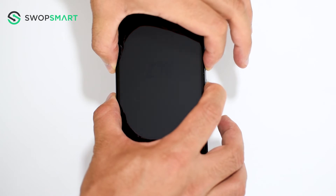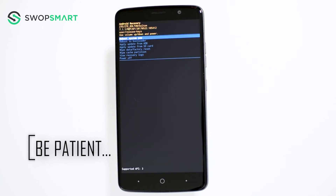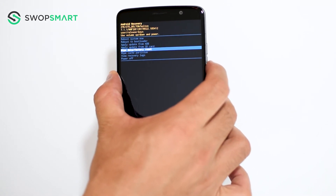Once the ZTE logo appears, wait until the Android recovery screen pops up. When the Android recovery screen appears, use the volume down button to navigate to wipe data, factory reset and press the power button to select.